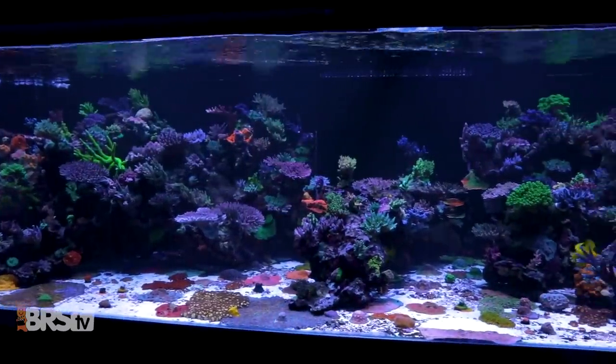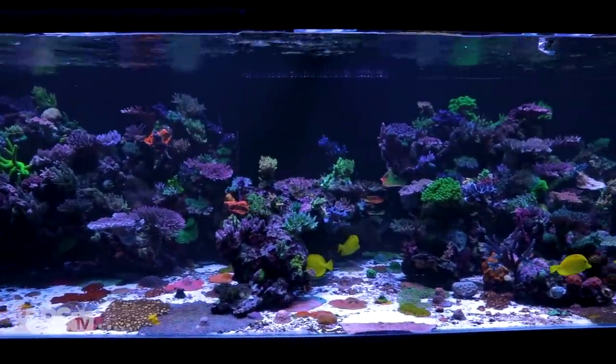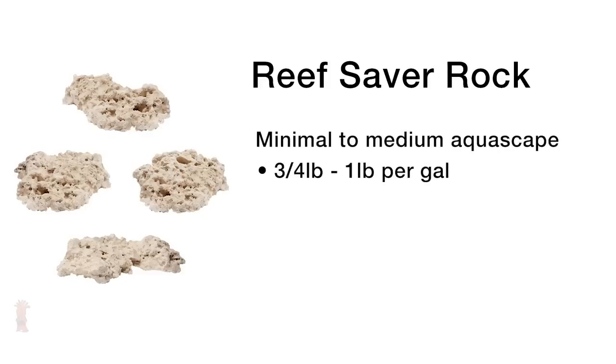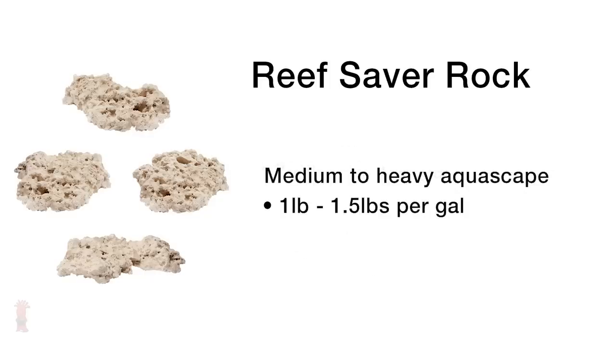Or tanks with a large amount of rock, like the larger 500 and 900 gallon WWC tanks. With that in mind, for the minimal to medium type of aquascape, most of the crew aims for three quarters of a pound to one pound per gallon of display tank. So for a 50 gallon tank that would be about 35 to 50 pounds of reef saver rock. For medium to heavily aquascaped tanks, one pound to one and a half pounds per gallon was the agreed upon way to go.